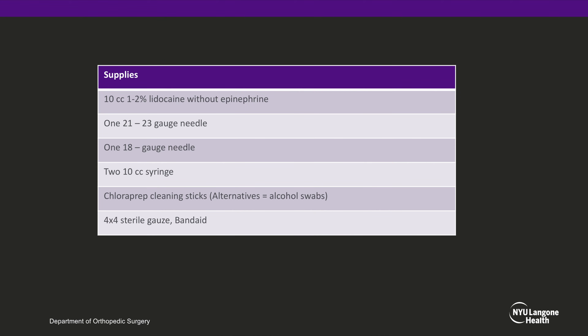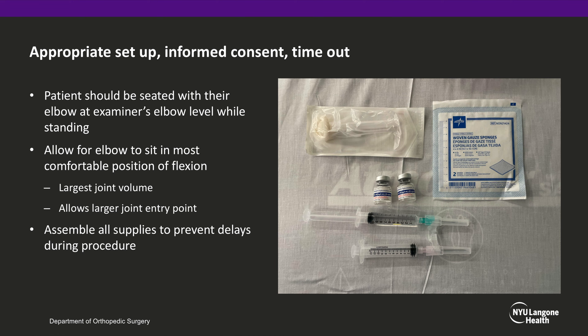The adequate supply should be gathered prior to the procedure, including lidocaine without epinephrine, one 21-23 gauge needle for skin anesthesia, one 18-gauge needle for the joint aspiration and lidocaine injection, and two 10cc syringes. Appropriate setup, informed consent, and timeout should be performed.